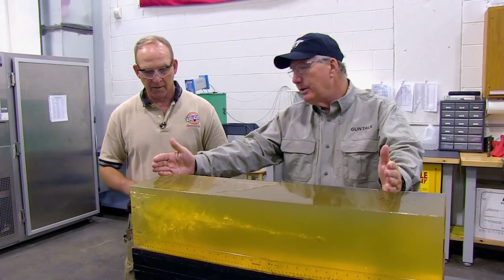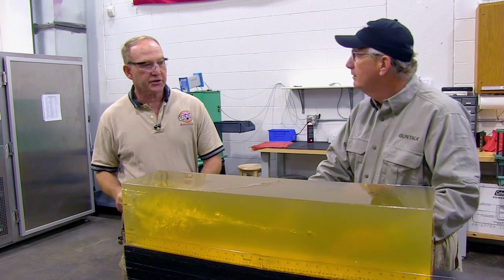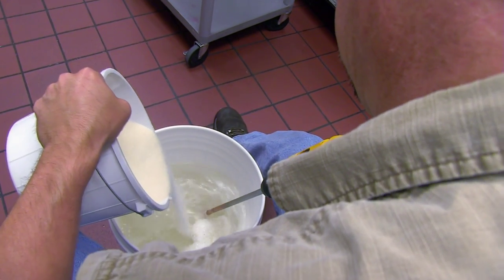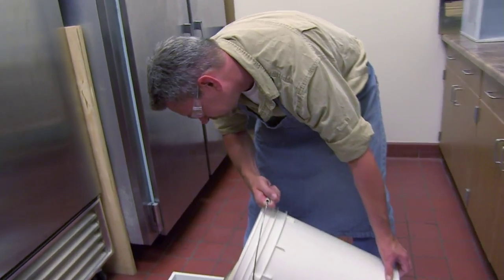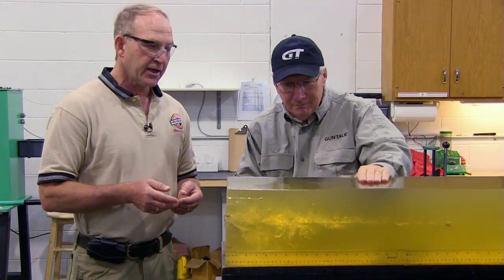So why do we use ballistic gelatin? What's the role of this in testing bullets? Ballistic gelatin is a universally recognized simulant for tissue. It's Knox gelatin in a 10 percent mix — it's Jell-O. It's a little thicker consistency than Jell-O, like Jell-O jigglers if your mother ever made you those, only unflavored.